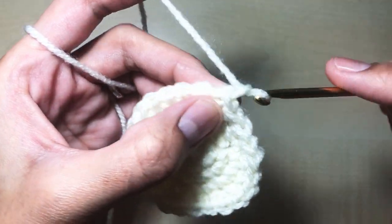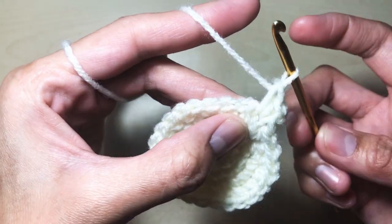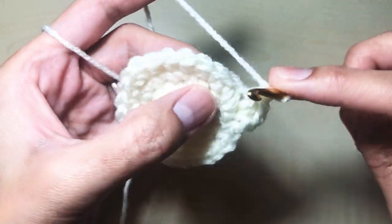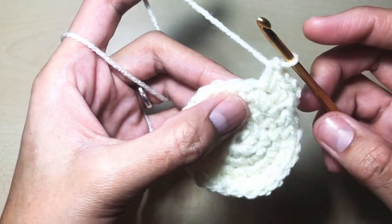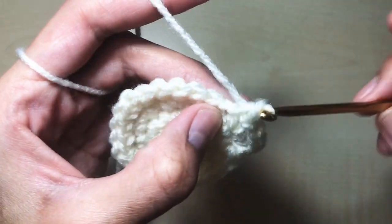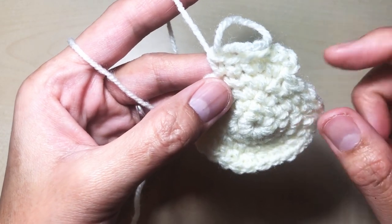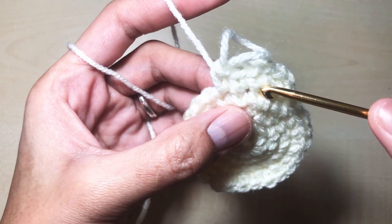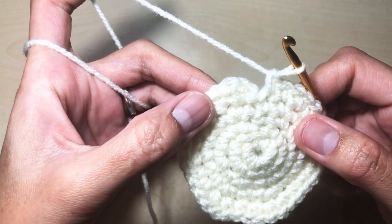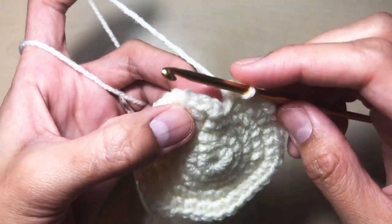Round six: chain one, make two single crochets in the first stitch - one in the same stitch, insert your hook and make one single crochet, two - then two single crochets in the next stitch, and then one single crochet in each of the next two stitches. Repeat this pattern all the way around. Round six gives us a total of 36 stitches. I ended up with two single crochets in the last two stitches. Now make a slip stitch in the first single crochet to close.